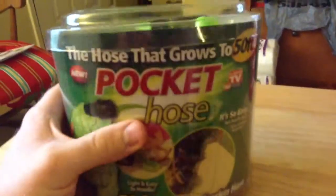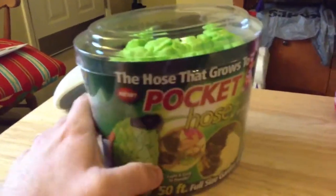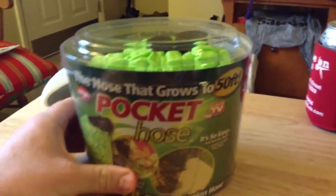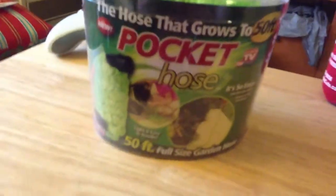Hey guys, I'm sure you've seen this product either on TV or at the stores. I saw it and my mother-in-law ended up getting one, so we had to as well. Especially since I saw how portable this thing is. It's basically a 50-foot full-size hose that expands as the water goes in, and it's really light and really easy.